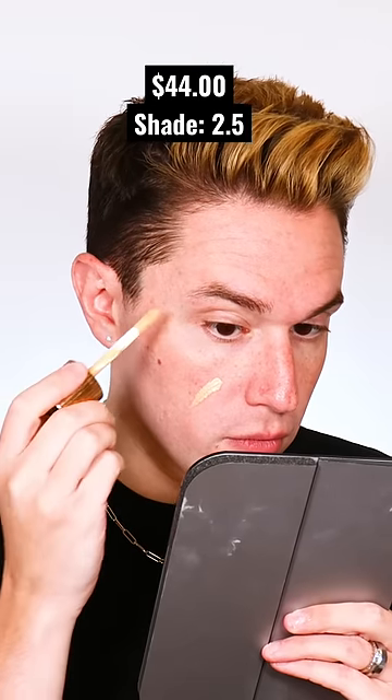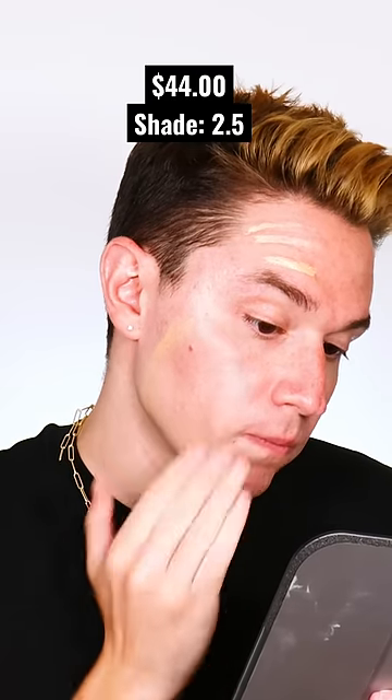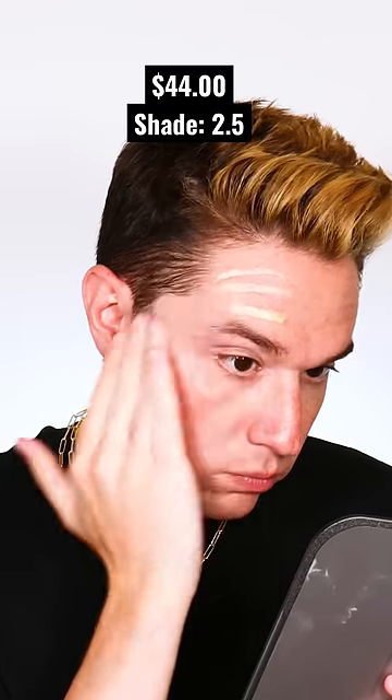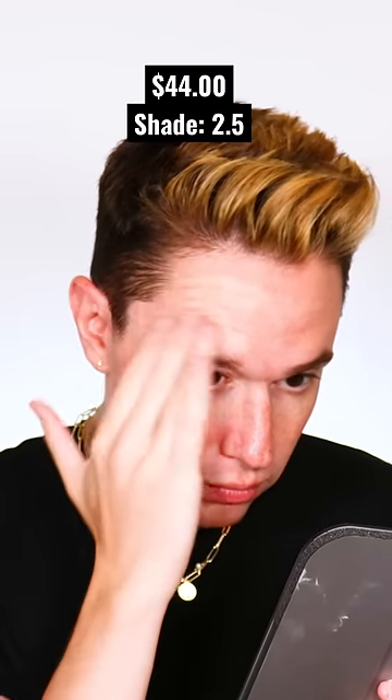So on this side, I'm blending out the Charlotte Tilbury Flawless Filter. When I use this on clients and have to blend it out with a brush, it's not my favorite. It's not very emollient, and I actually find it to be very draggy and almost dries down pretty quick. You know when you swatch something on your hand, it almost dries down with a film on top.